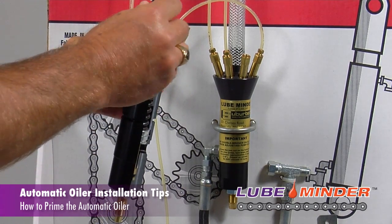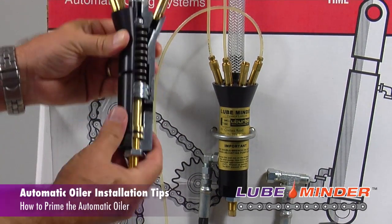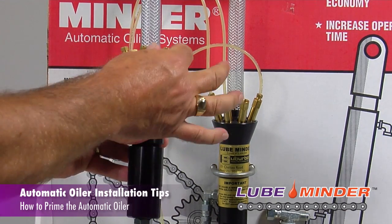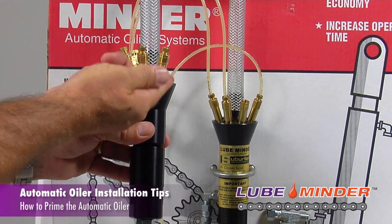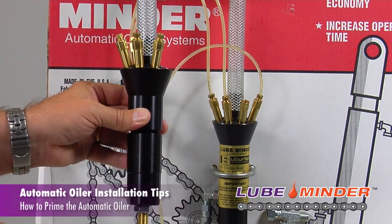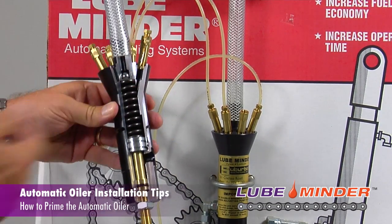If you have a pump that has all check valves and does not have the plug, you can remove one of the check valves, and as soon as you see oil at that fitting opening, just screw the check valve back down in — and then your pump is charged and ready to go.